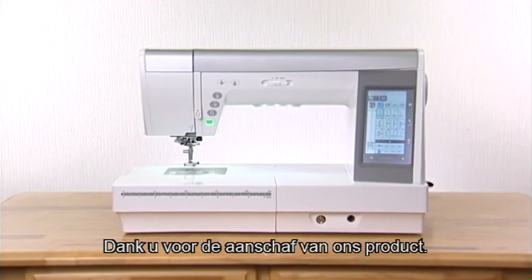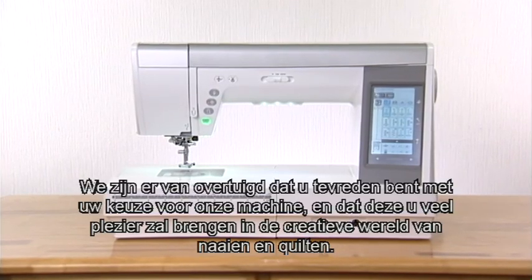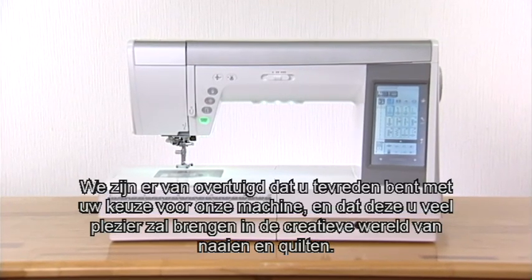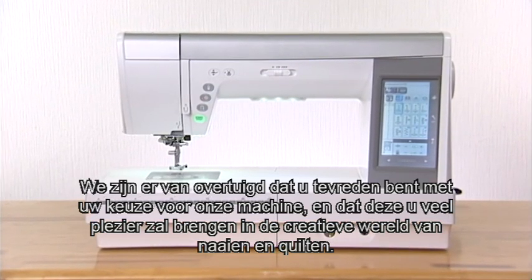Thank you for purchasing our product. We're sure you'll be glad you chose our machine, and it will bring you much enjoyment in the fantastic world of sewing, craft, and quilting.